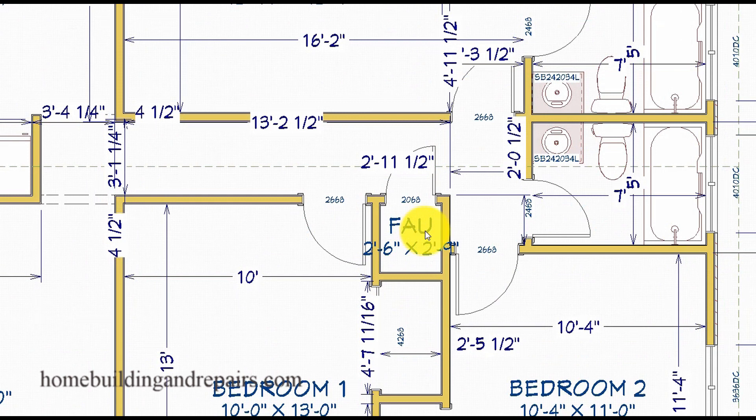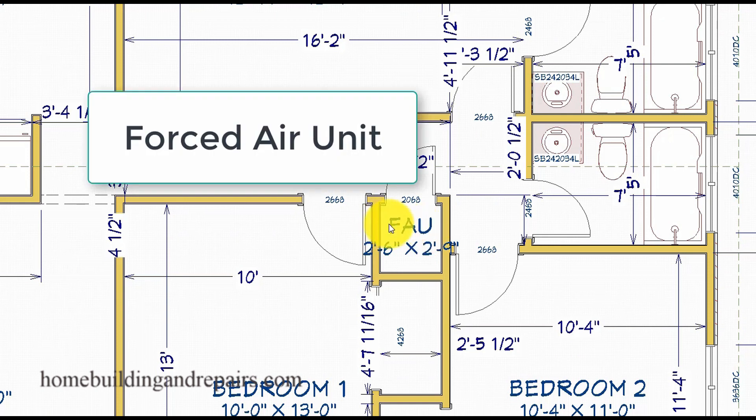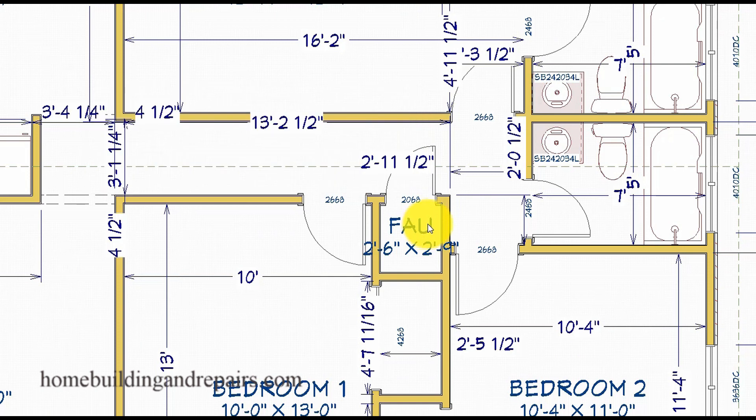For those of you who don't know what FAU means — it means forced air unit, for your heating and air conditioning system. This took me quite some time to learn as a young carpenter. If you were going to build a house like this today, you could actually put this in the attic and give yourself a little more closet room in both bedrooms.